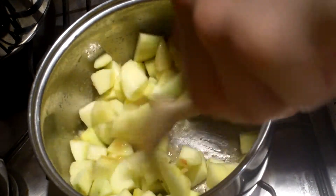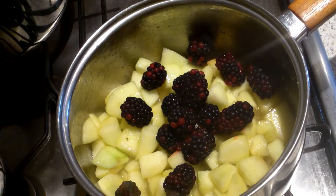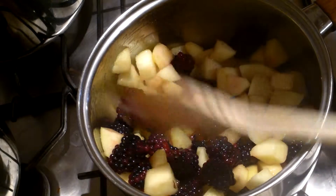Once soft, add in your blackberries and let them cook for three more minutes. After three more minutes pop a lid on and turn off the heat.